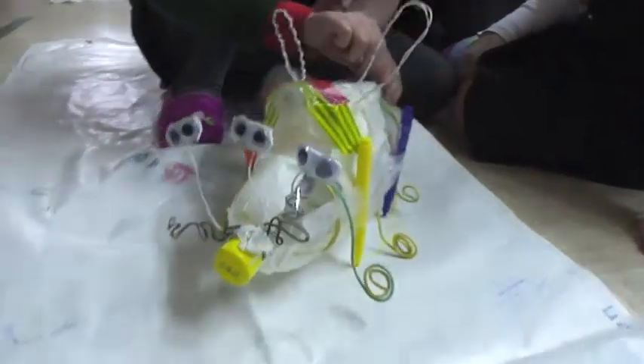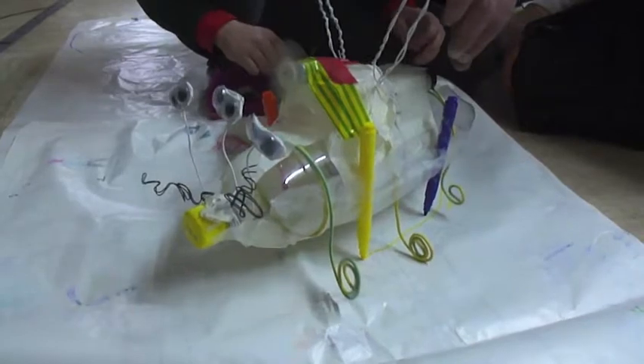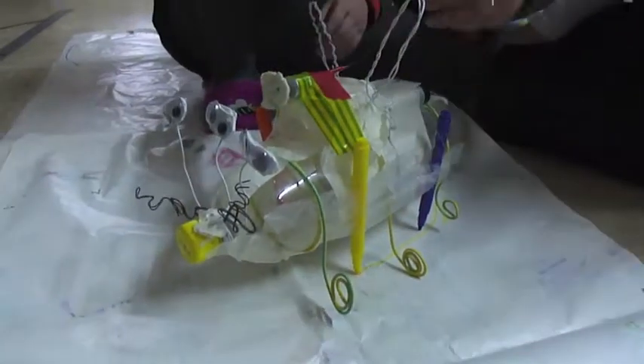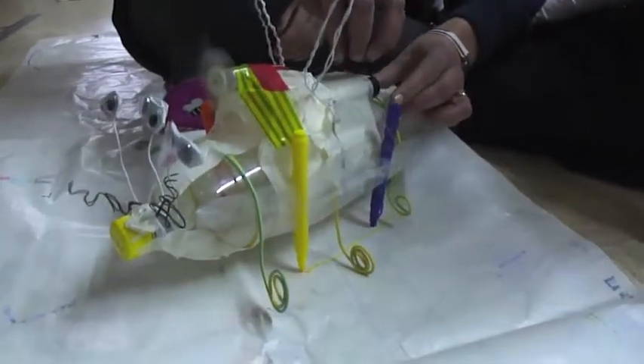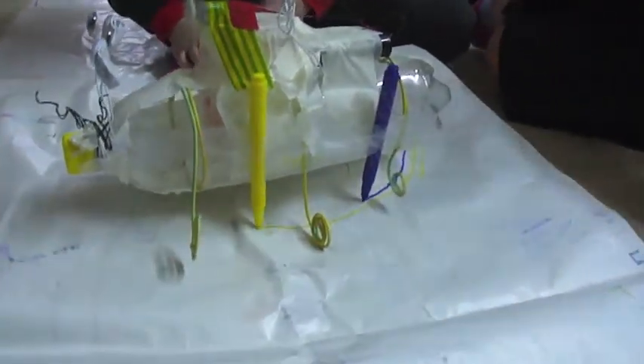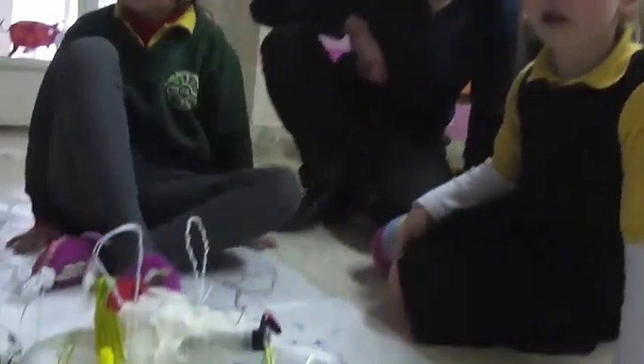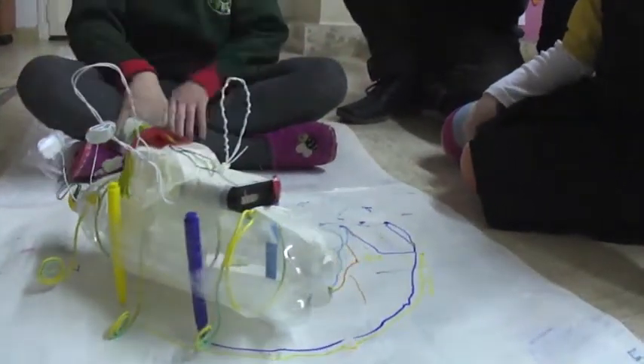We can go like that. Hang on. And it makes lots of circles only. It makes lots of circles and nice drawings.